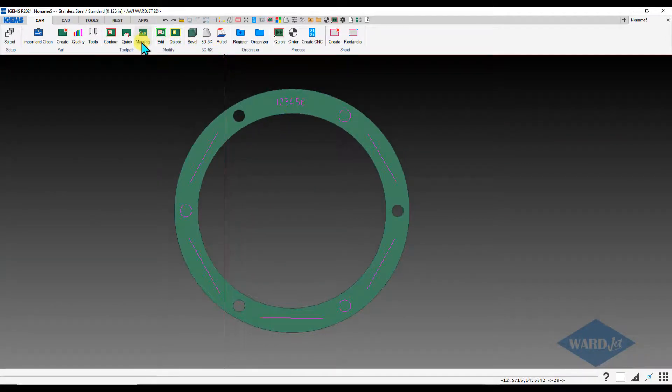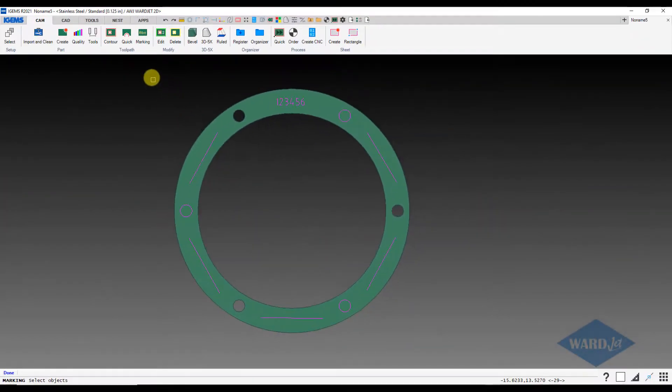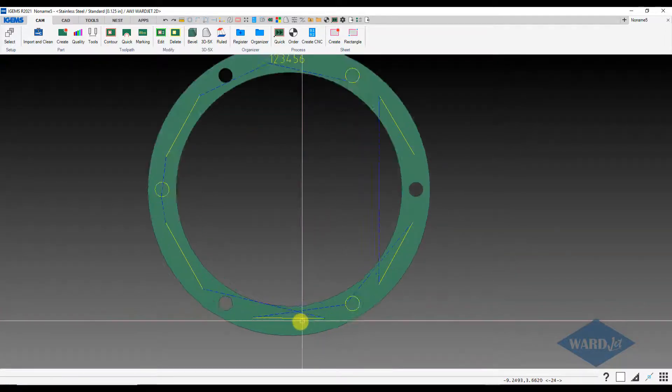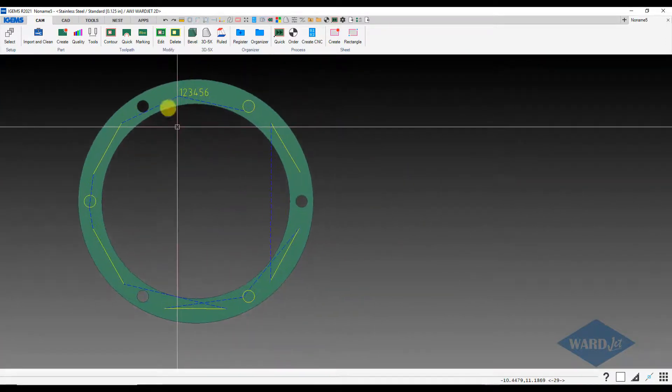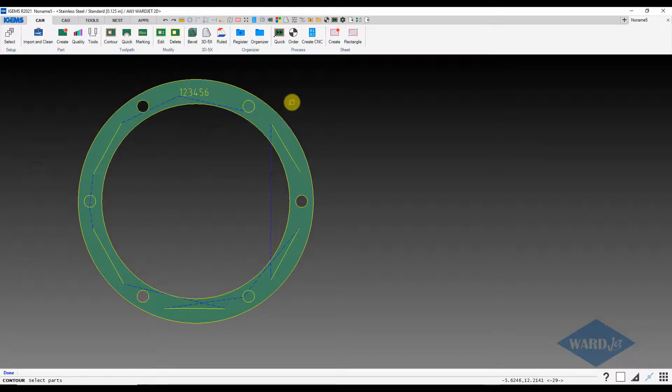Up here on our CAM tab under the toolpath area we've got the marking option. If I click on multi, I can drag a box around this and iGems will determine the best path between all those cuts. If I prefer, I can click on single and individually click on these in the order I want, and if I have a preference on which end of a line I want to start at I would use single. In this case I'm just going to do multi and drag a box around everything. It highlights in yellow what it's choosing for the marking. Hit enter and now we've got our marking toolpath. From there we can do our contour button to add the rest of the cuts.